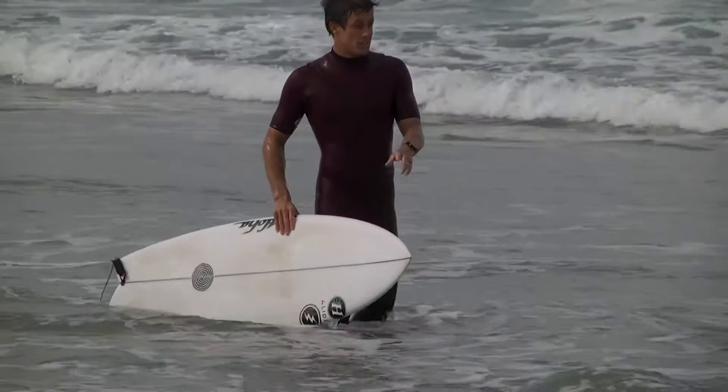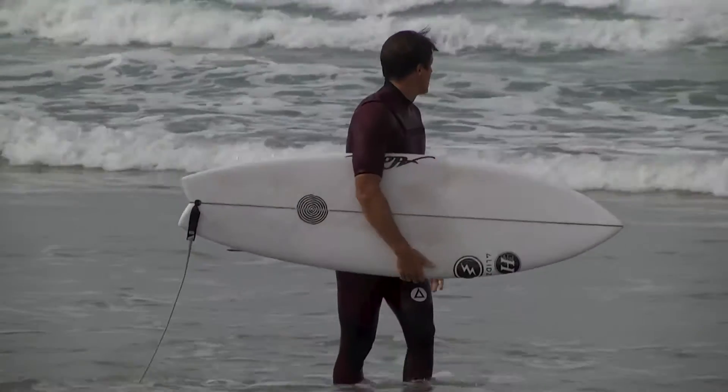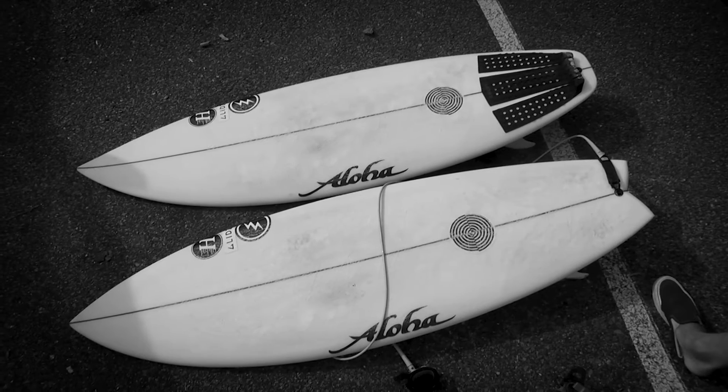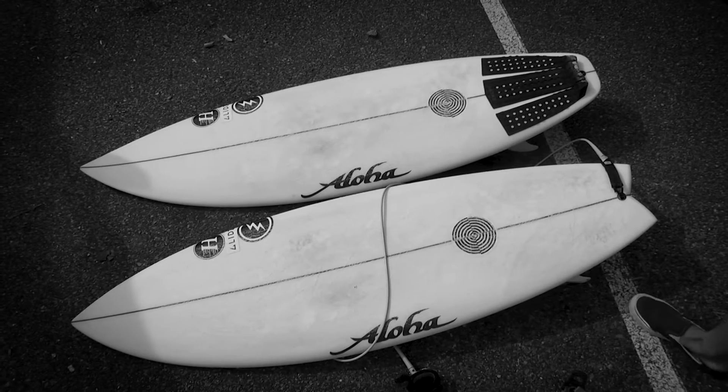G'day, I'm James Wood from Wood Surfboards Lennox and stoked to just kick off this collab with Aloha Surfboards. Obviously quite a famous established board brand within Australia. Really stoked to be making a few models and all their Australian custom shapes.